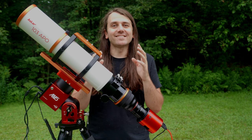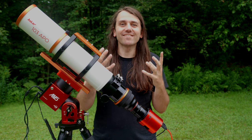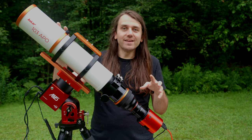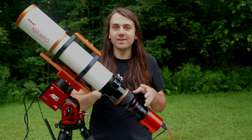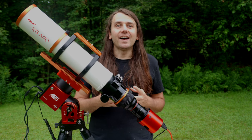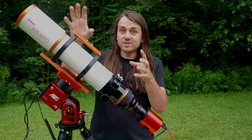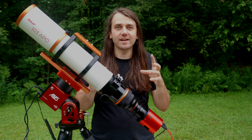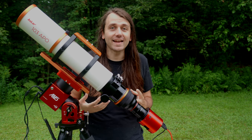Now, the problem with guiding is that there's a lot that can go wrong, especially when you're a beginner. Instead of having to worry about just one telescope and camera, you now have to worry about two — how to focus them, how to get all the settings right. And you also have to make sure if you're using a guide scope that it's attached really securely and won't loosen up or change position over the course of the night.